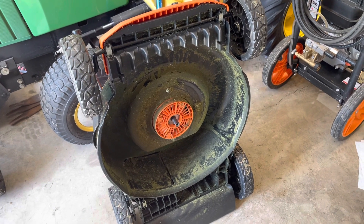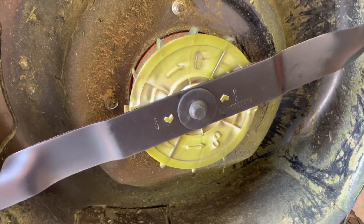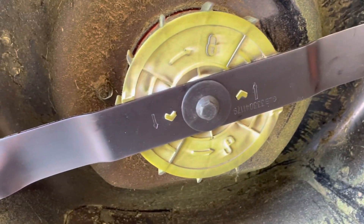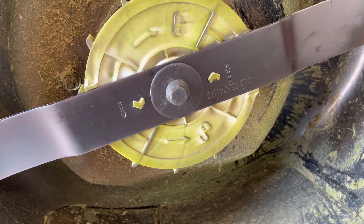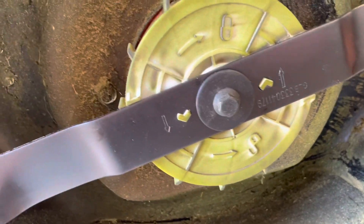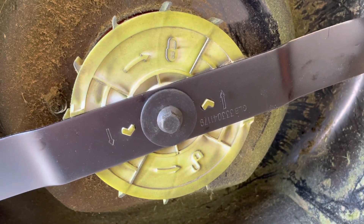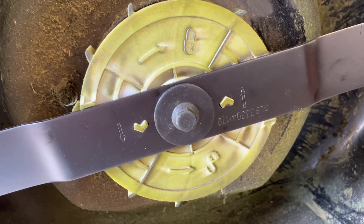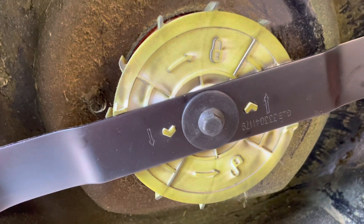So now I'm going to just put the blade back on — and that's all there is to it. There's the new blade on. One of the things that's nice about it is it's foolproof. You see the arrows pointing on the blade — those tell you which way to put the blade on. But you can't mess it up because of the way those cutouts are designed. There's no other way it will go on.